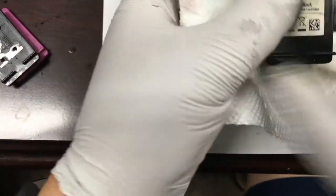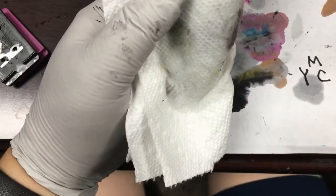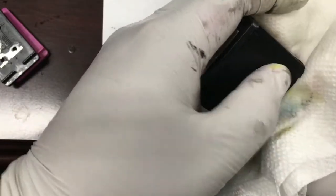We can use a white paper towel wrapped around the cartridge, then use a vacuum cleaner to suck from underneath. We should repeat it until we see colors coming out of the print line.